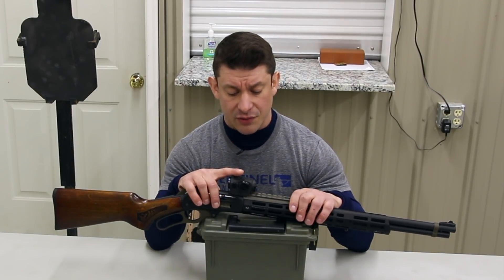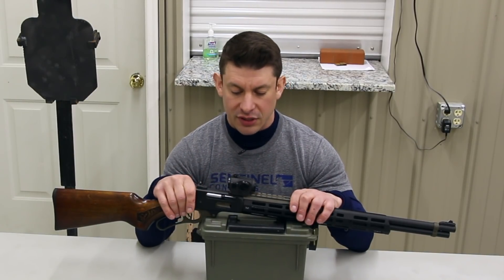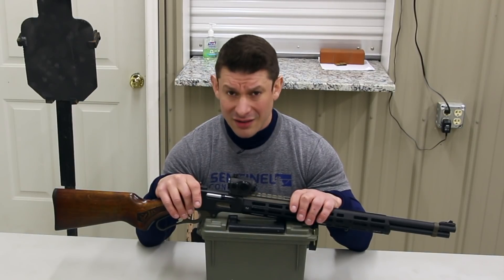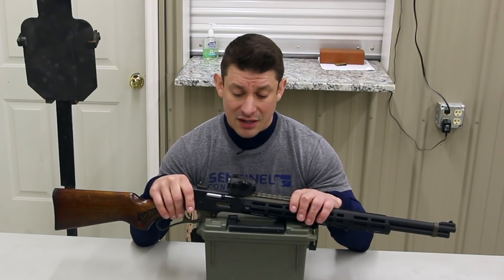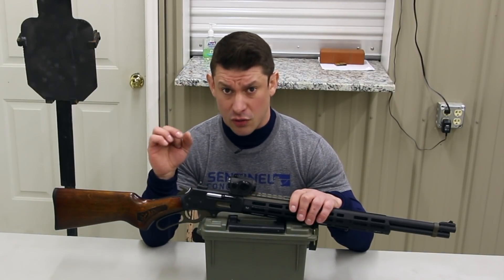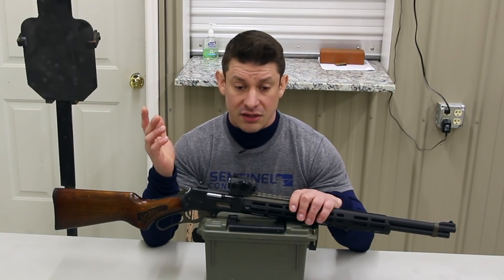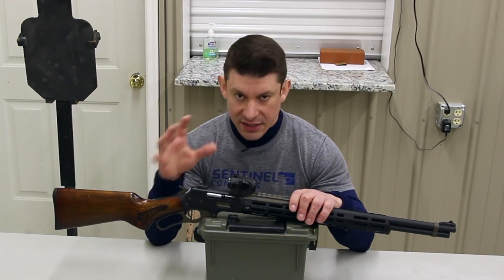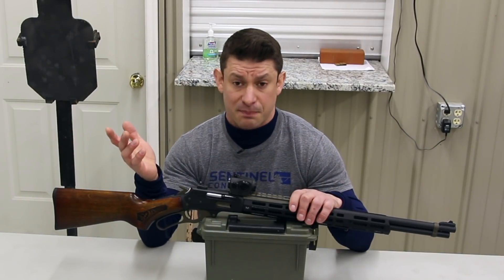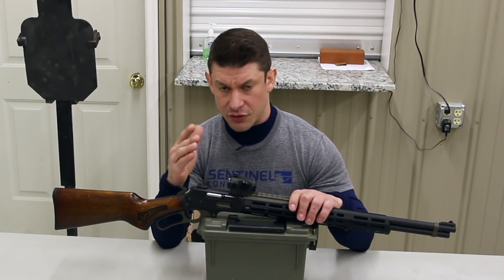The sight is a Holosun 503GU Elite. I really like Holosun — shout out to my friend there for sending me another unit. I've been beating these up for over two years, running them in classes, teaching with them. I can't believe I'm saying that about an optic that's less than $500, but they're really nice. The dot is really crisp, the glass is perfectly fine. I'm going to do a dedicated video about Holosun optics. On my bedside guns I have Holosuns — the testing process became me really liking the sight.